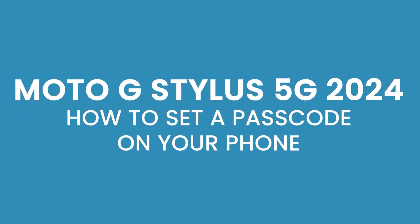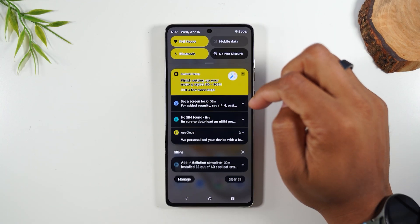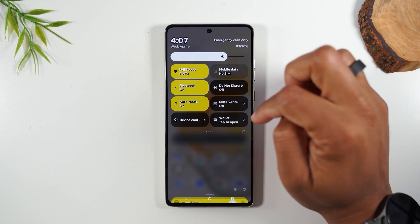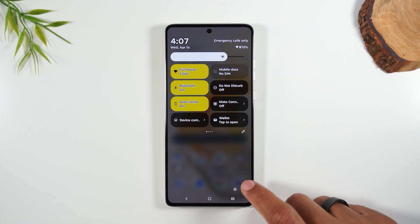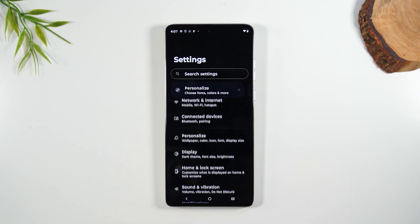Let's go over how to set a password on the phone so you can protect your information. To do this, we're going to swipe down from the top of the screen, swipe down again, and at the bottom of the screen you'll find a settings wheel. Tap on the settings wheel.